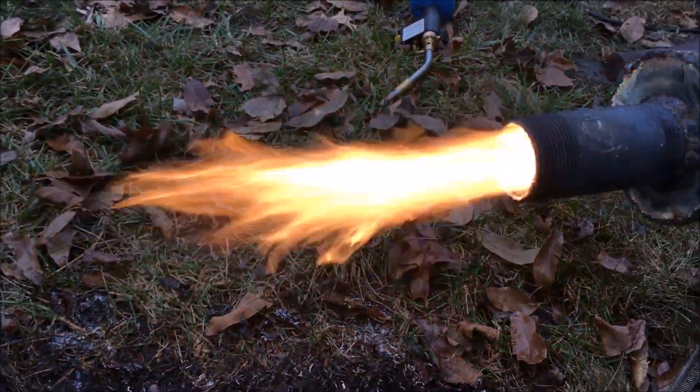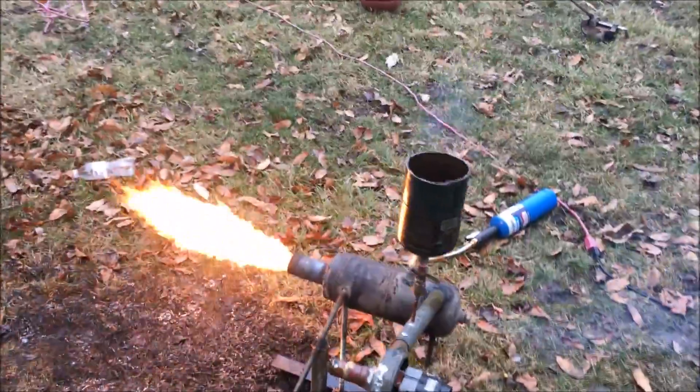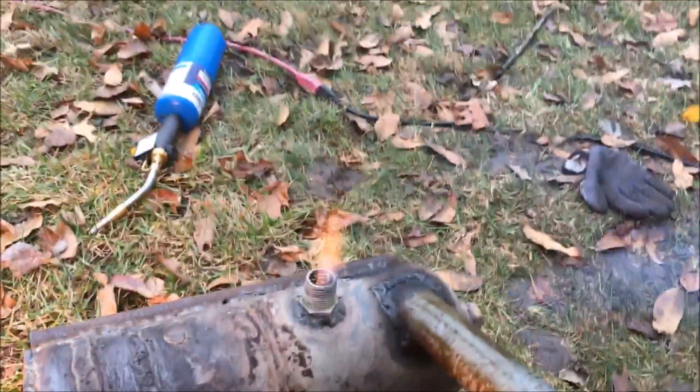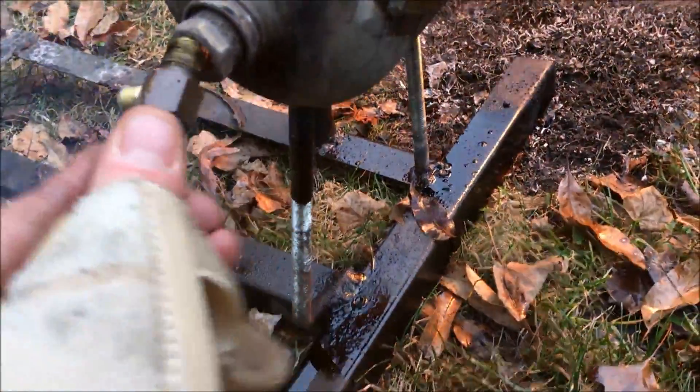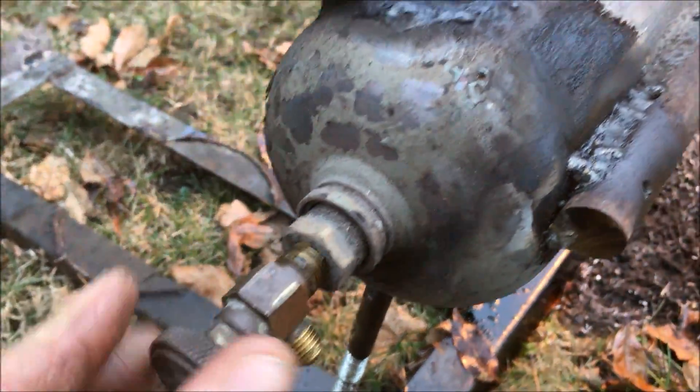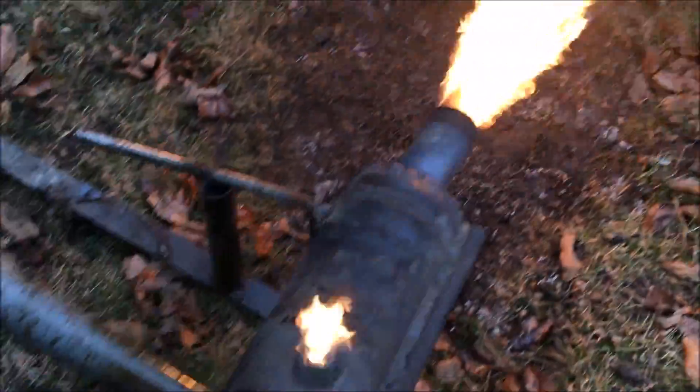There's a beautiful micro forge flame right there. No waste oil burner complications here. Now that I've got it preheated, I'm going to close this one back up.